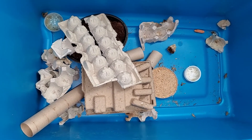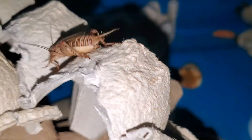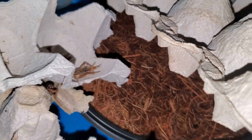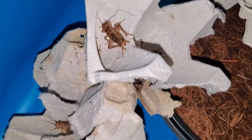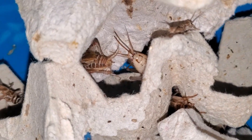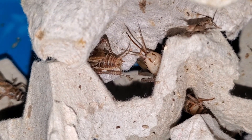Crickets stink for certain — they are the only ones I keep that have a smell to them at all. To combat this, you can have a clean-up crew living in your bin to help eat crickets that die and also eat the cricket poop, which will help cut down on the smell. You will still have to clean the bins out — I suggest once a month for a complete clean out. You can transfer the crickets easily by using a toilet paper roll, which doubles as a hide. Stay on top of this and you will have less of a smell.